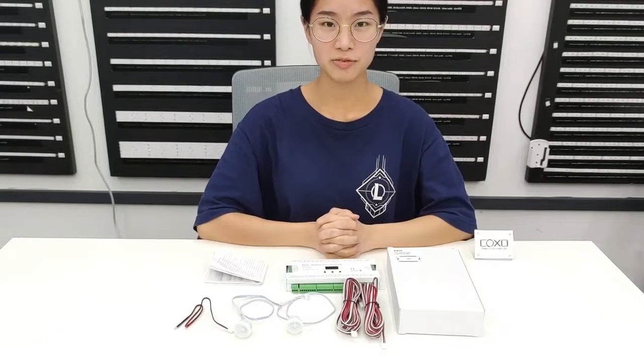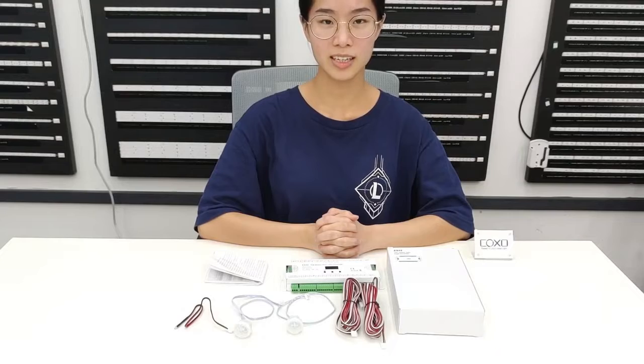Hello everyone, this is Jocelyn from HotSong. Here I would like to introduce the PIR Sensor Steel Light Controller.